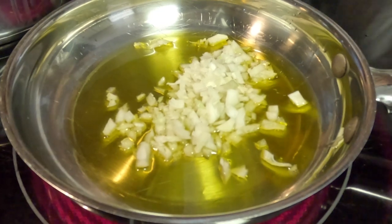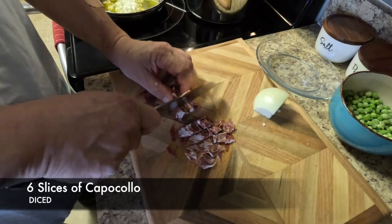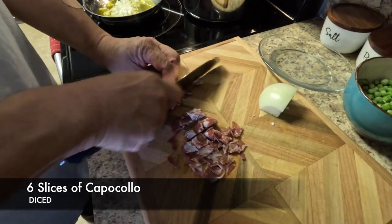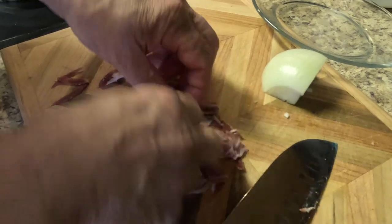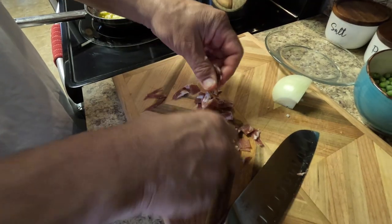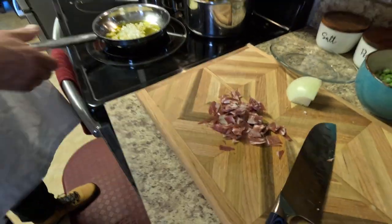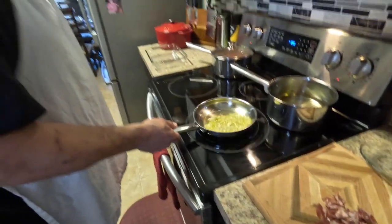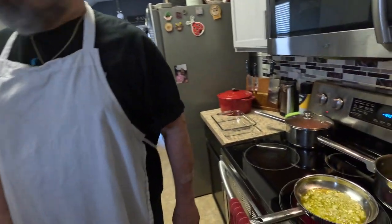I'm gonna chop up the cappacola a little bit. You can use prosciutto too if you want, yeah. You can even use salami — I've never tried it like that before but I'm sure it'd be good. Italian sausage too.